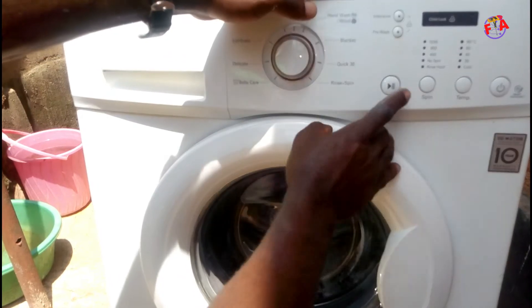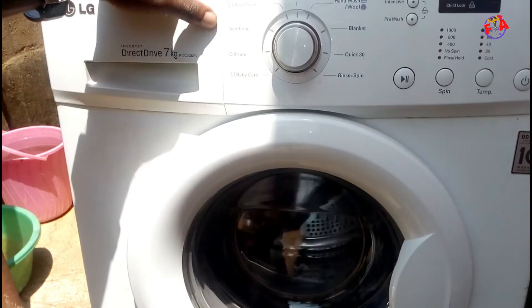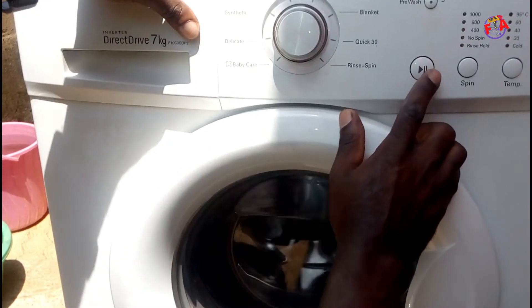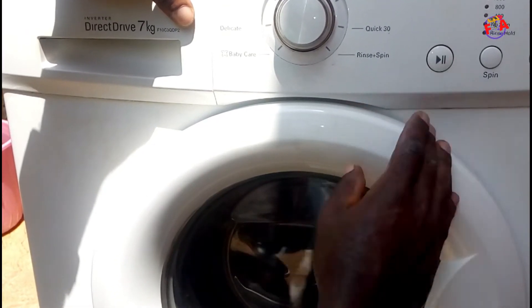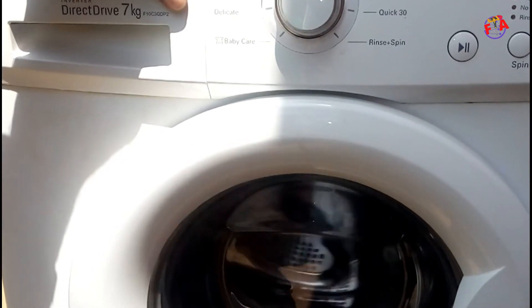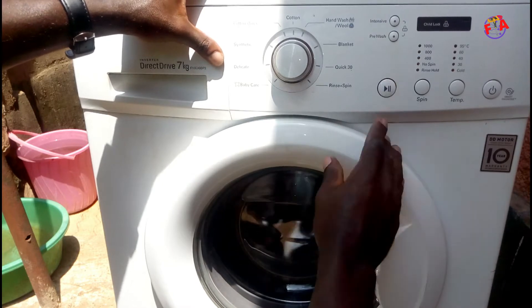If you press two times, it rotates at medium speed. If you press three times on the start and pause button, the motor rotates at high speed.